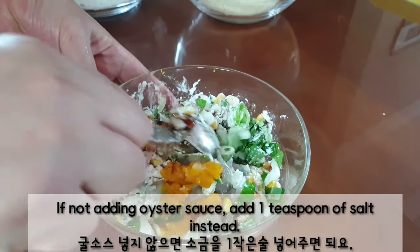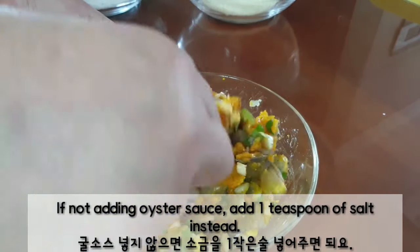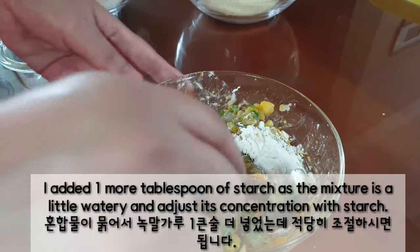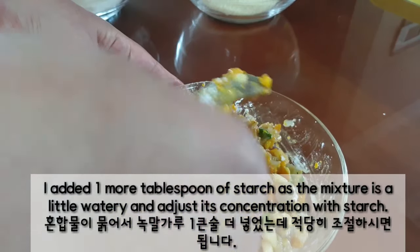If not adding oyster sauce, add 1 teaspoon of salt instead. I added 1 more tablespoon of starch as the mixture was a little watery — adjust its concentration with starch.